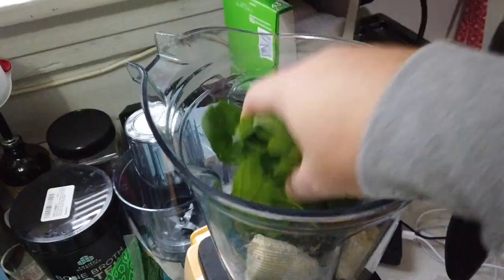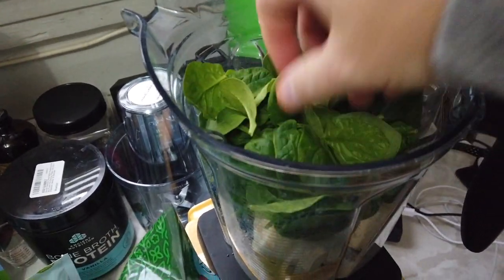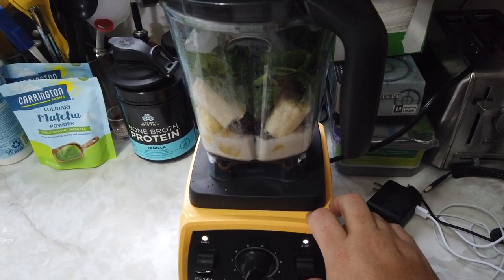It's so hard to do with filming one-handed! And to finish this off — two handfuls of spinach, and last but not least, our ice right on top. Okay, you ready? Here we go — magic time!